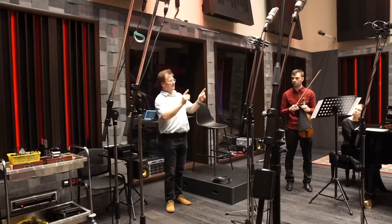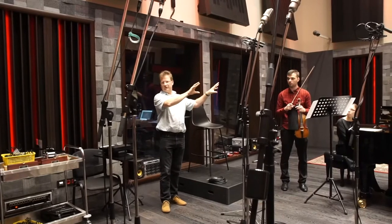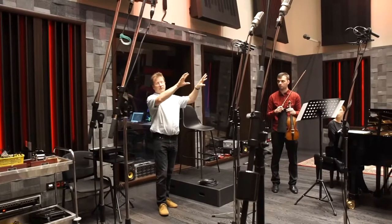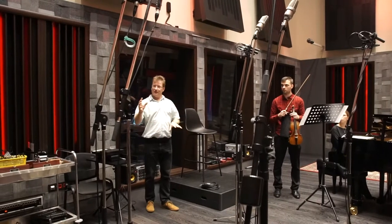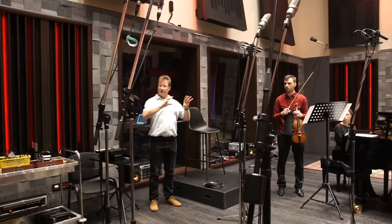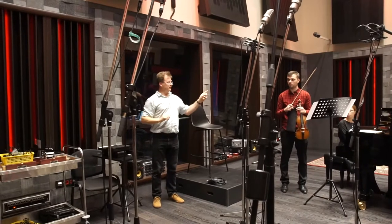The other thing we have to consider is that when we start to put microphones out, obviously we're going to get violin and piano, and it's really important to make sure we're happy with the sound of both on all the microphones that we use.